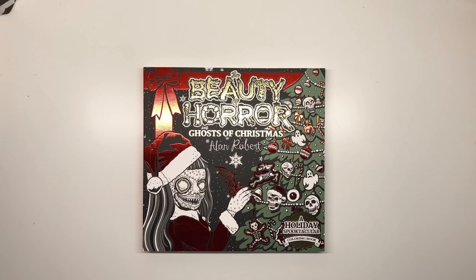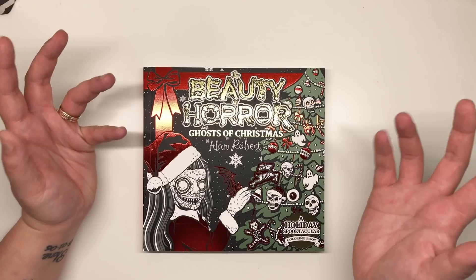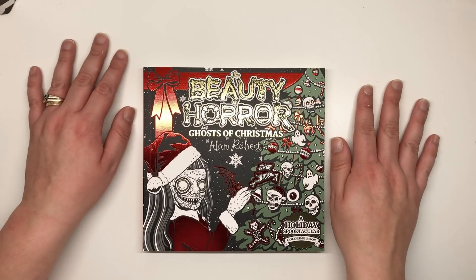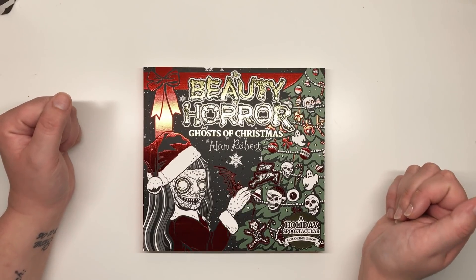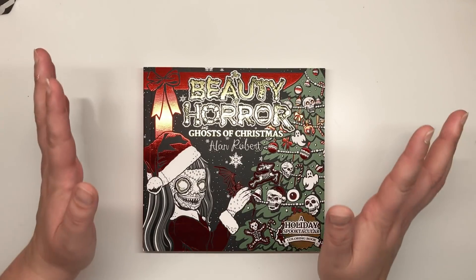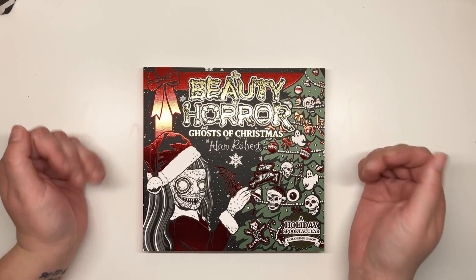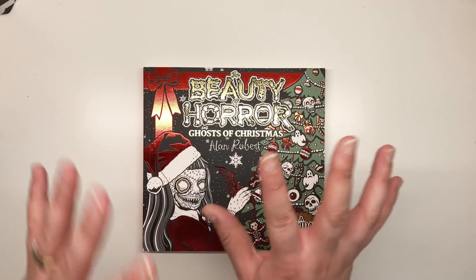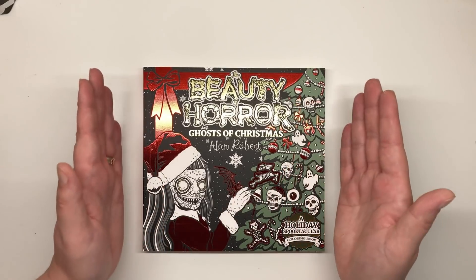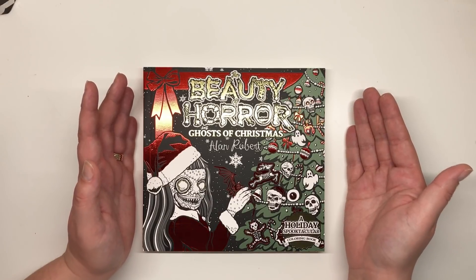This has just dropped through my door literally five minutes ago and I've had a quick flick through and I just knew that I'd have to jump on and do this review. I love horror and this one — first of all I didn't even realise it was going to be this size. I knew it would have fewer pages than the standard Beauty of Horror books, but I didn't check the dimensions and it's actually really small and cute and compact — I absolutely adore it.